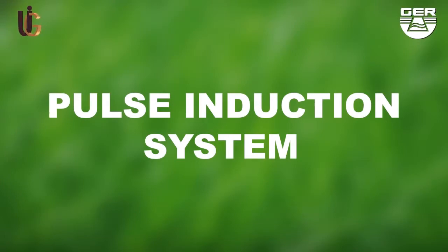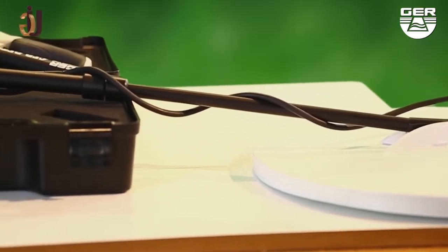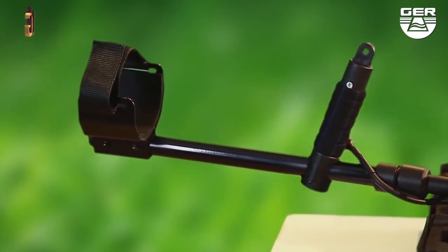Pulse induction system. This system will enable you to discriminate cavities and metals. It would also help you differentiate between precious metals and worthless ones discovered.